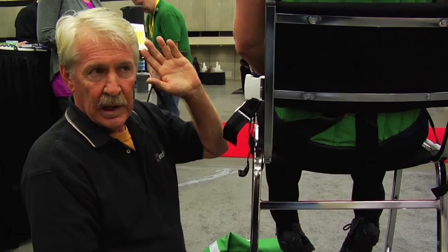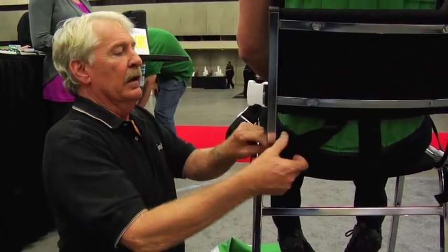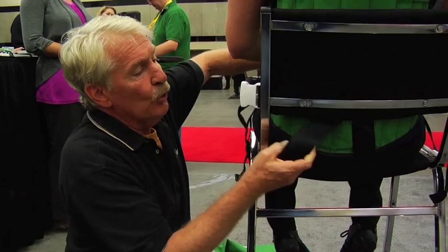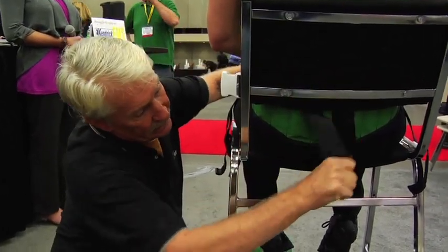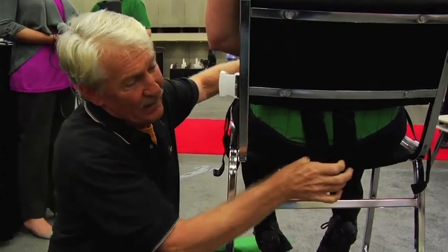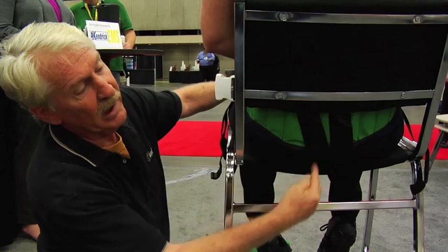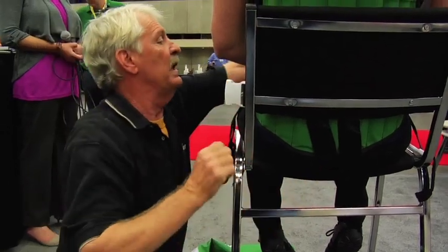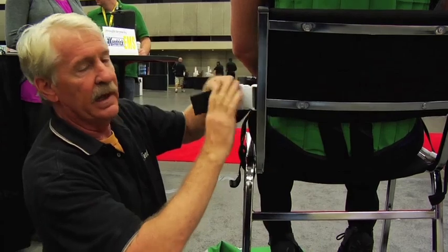Treat the training as though you were in the field — you're actually working on a patient. You work the strap, keep sliding it until you have your finger in the crack between the butt cheeks, you've got your thumb in there, and you're straight up the middle. Then the strap comes back and attaches.